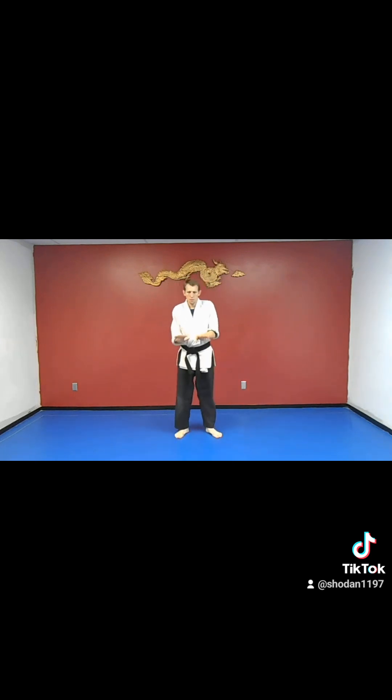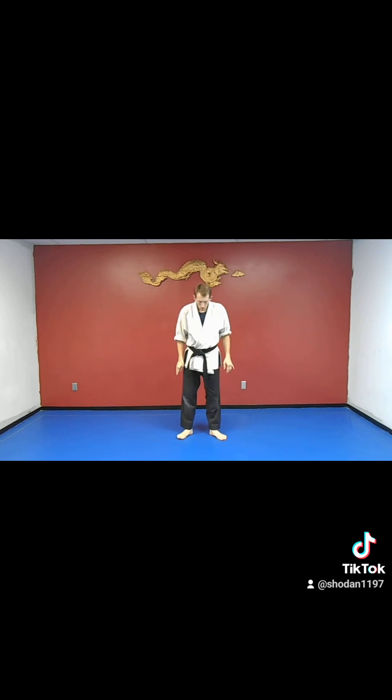Next would be the duck squats. My feet are going to be out like this. I'm going to have my hands here, now I'm going to squat down — see how my knees go out that way — now I come up. So I'm going to change the muscles again. And there's the duck squat.